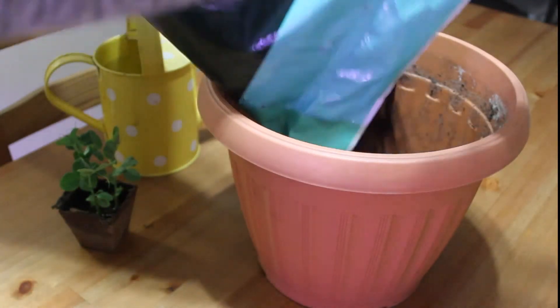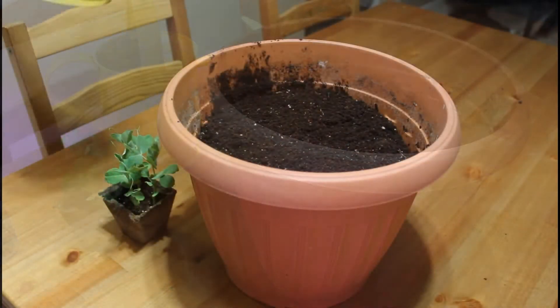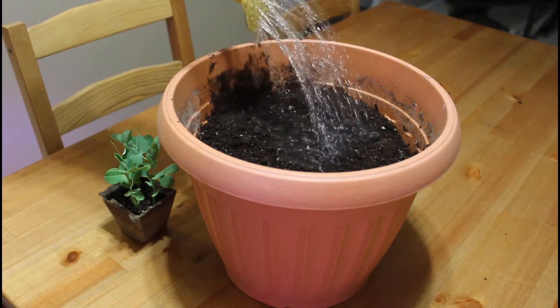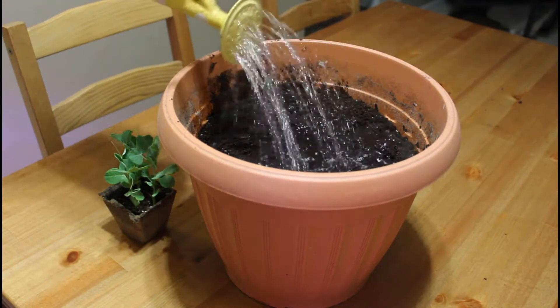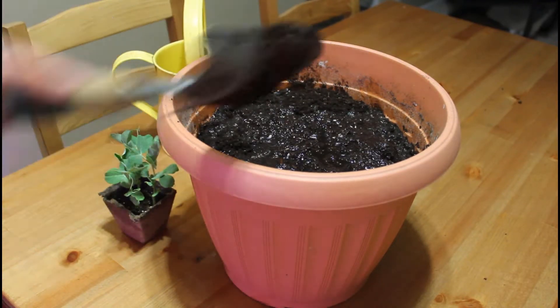Start with filling your container with soil. I always like to moisten my soil — I've mentioned this in many of my videos. You really want to make sure that you're planting into moist soil. Go ahead and mix that around a little bit.